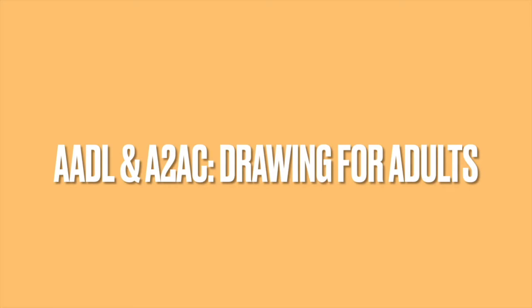Hey there! Thanks for watching today's Drawing for Adults class brought to you by the Ann Arbor District Library and the Ann Arbor Art Center. Today we are going to be drawing the essence of a landscape with soft pastels and breaking down the landscape into a more minimalist style landscape.